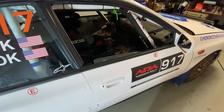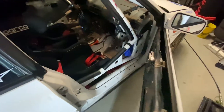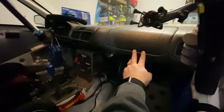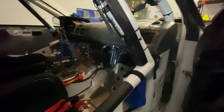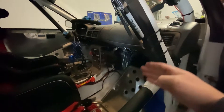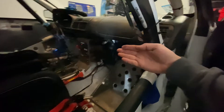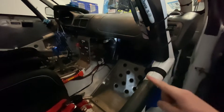In terms of installing the Monit rally computer, I needed to figure out where I wanted to mount it. Given that it's a door-mounted rally computer and not dash-mounted — because the co-driver wouldn't be able to reach it from a buckled harness position — the goal was to tuck it right in the corner of the door bars when the door is closed.